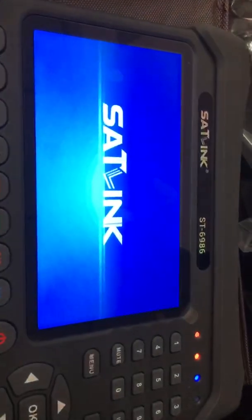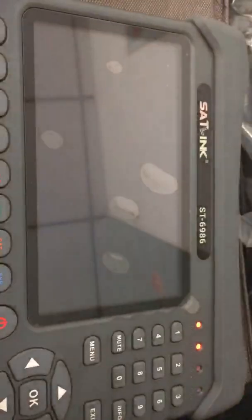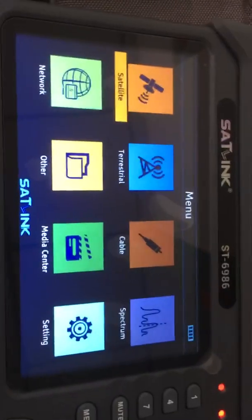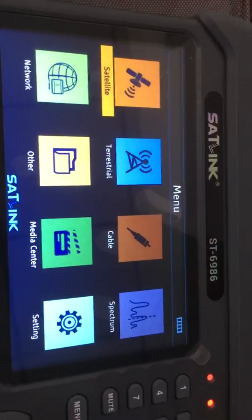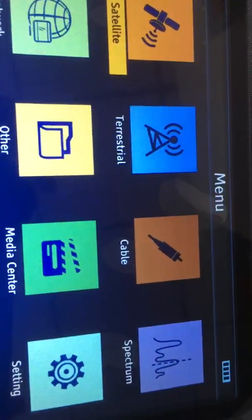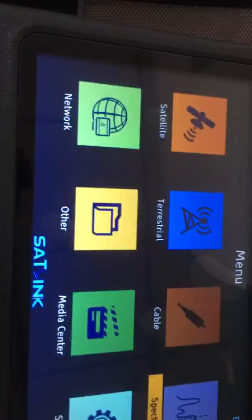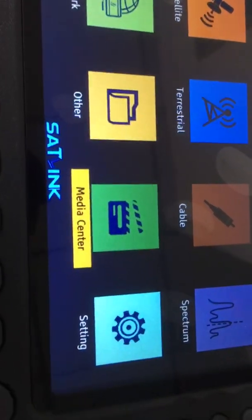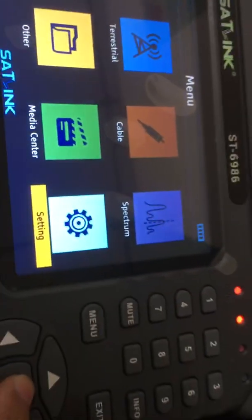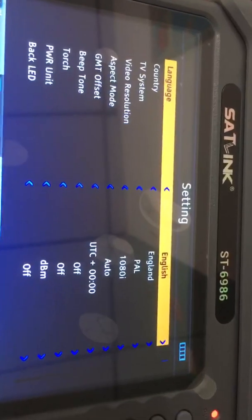Now we press the power-on button to briefly show its performance. This is the power-on page — it is identical or similar to previous interfaces of other Scylink devices. We see: satellite, terrestrial, cable, spectrum, network, and other media center settings. Let's first access settings to see it is also similar in styling to previous Scylink service devices.